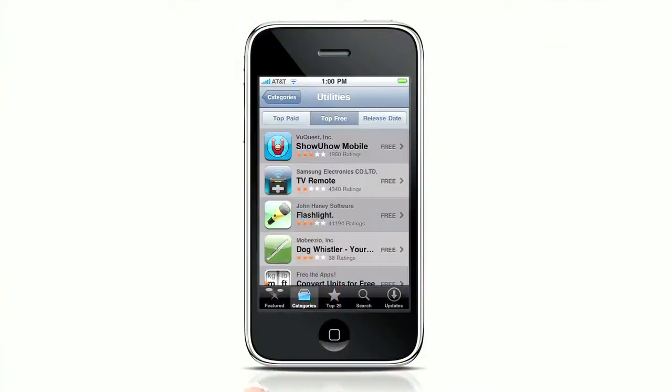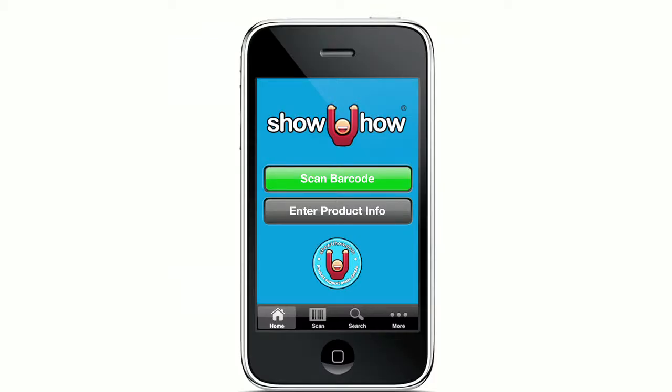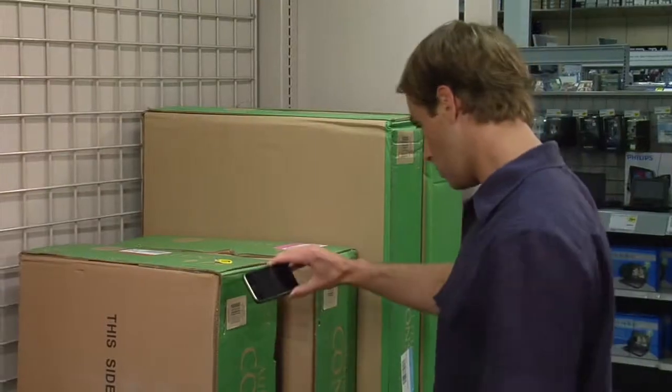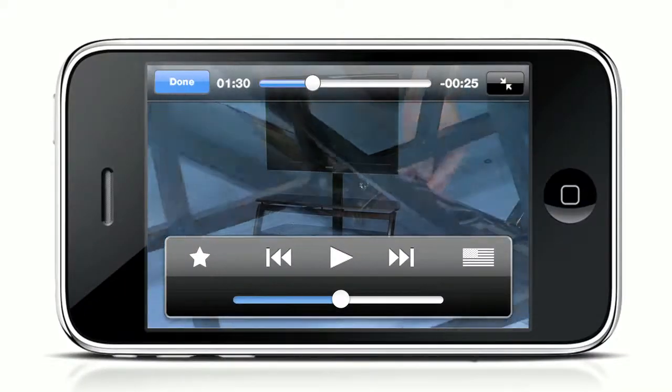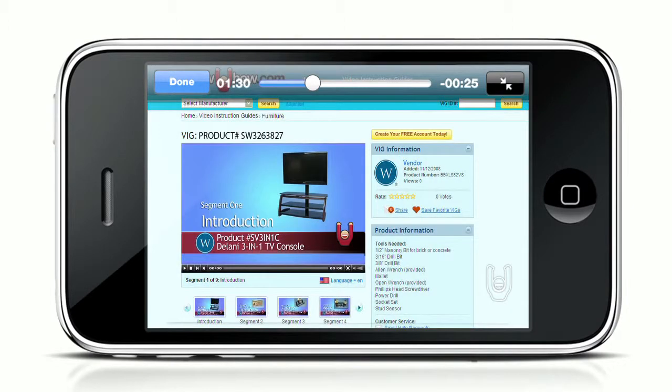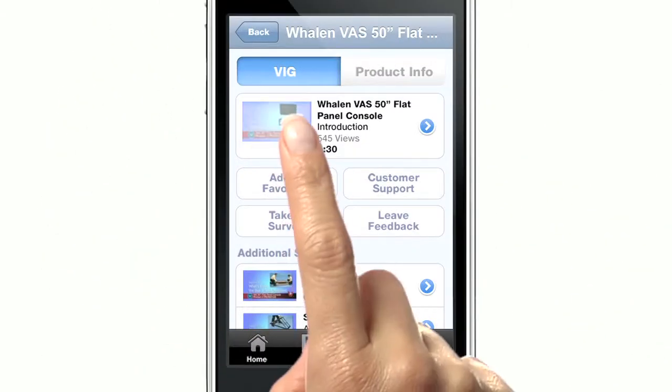Getting started is a breeze. Download the free Show You How Mobile app from the App Store and launch. Select scan barcode and scan, but be sure to keep within the green arrows. In an instant, the product overview video will begin to play. To watch another segment, just hit the done button and select whichever other segment you'd like to see.